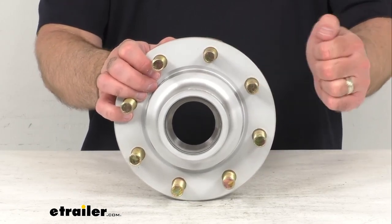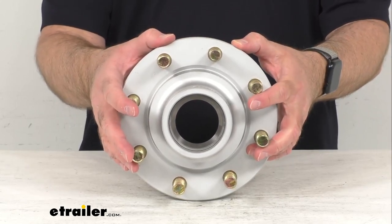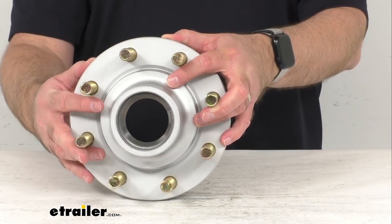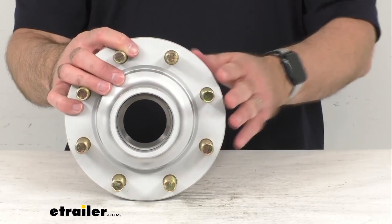This features a galvanized steel construction that is both durable and corrosion resistant, so this is going to be great for use on your boat trailers or snowmobile trailers.